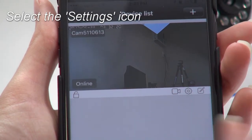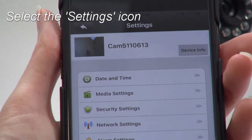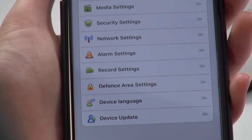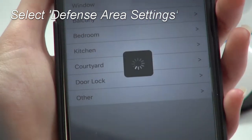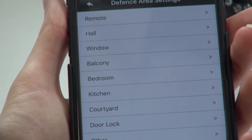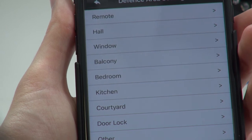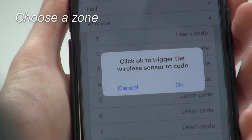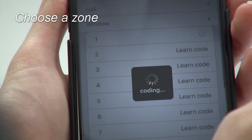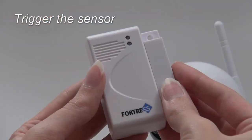From the app, tap on the Settings icon, which looks like a gear. Then select Defense Area Settings. Next, choose a suitable description of your sensor, then pick a zone. Press OK to begin coding and trigger the desired sensor.